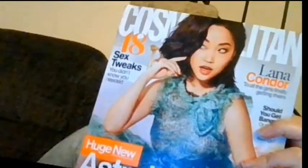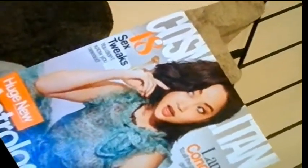Hey guys! I wanted to show you an exercise that I got out of Cosmopolitan, and first I'll show you. So let's take a look and see how this goes.